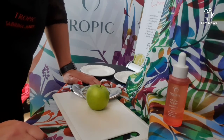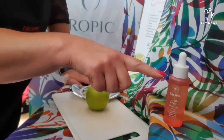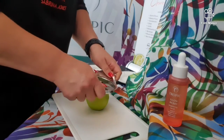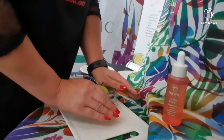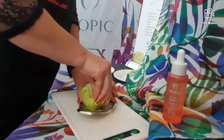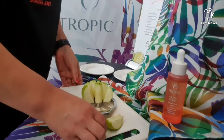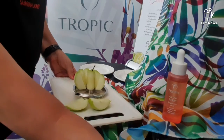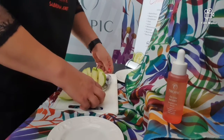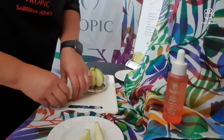Today I'm going to do a little experiment with the Glow Berry brightening serum. I'm just going to cut up this apple. On a couple of pieces of the apple, I'm going to put the Glow Berry serum.